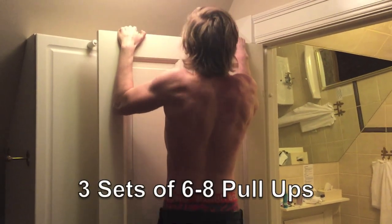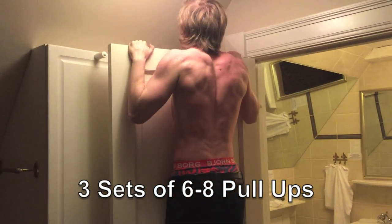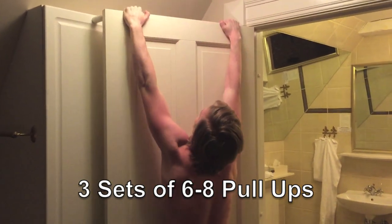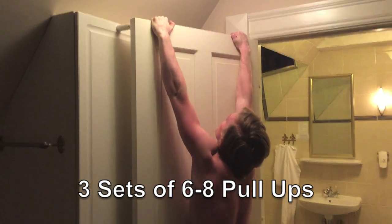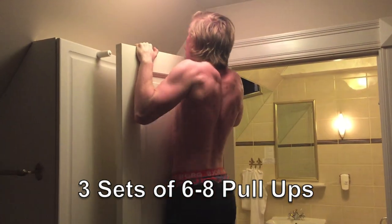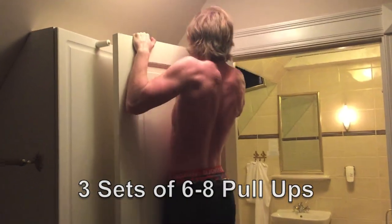Second: back and biceps. At home you don't have that many options to do pull-ups. You can maybe buy a pull-up bar, but that costs money. So you can use a door, but make sure that your door is secured so it doesn't just fall off when you are doing this — but that can definitely give you a good pump.